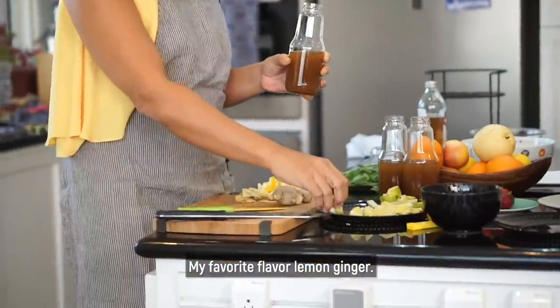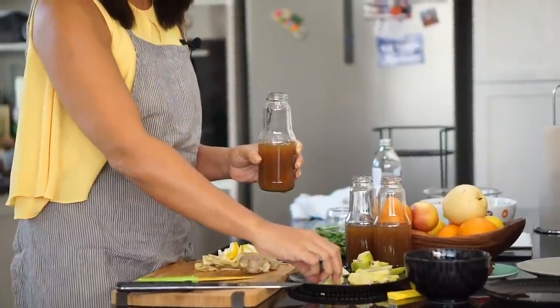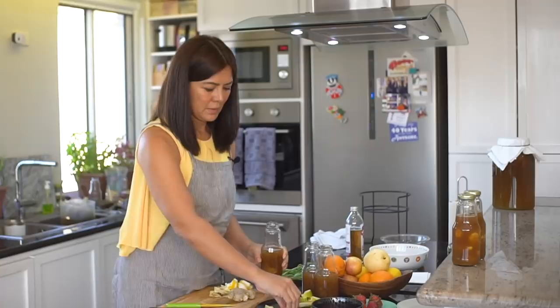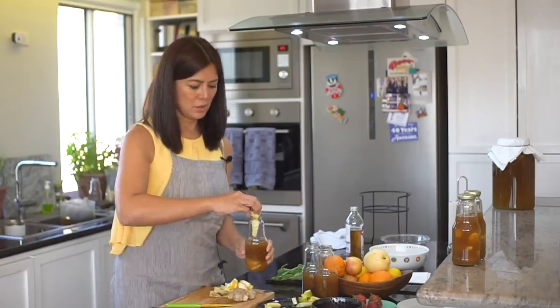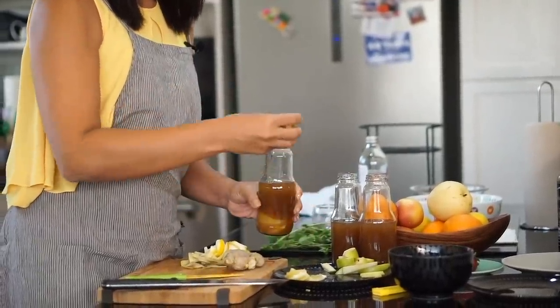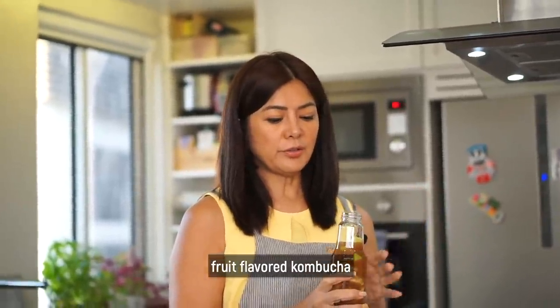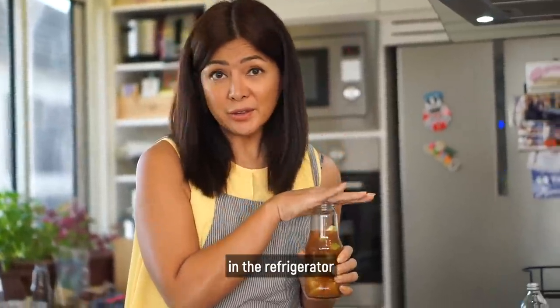My favorite flavor is lemon ginger. So we put the lemon and the ginger. And we're going to put all of our fruit-flavored kombucha in the refrigerator.